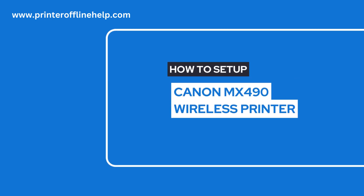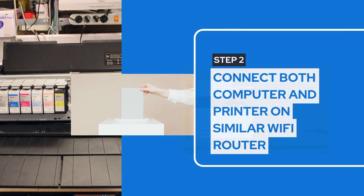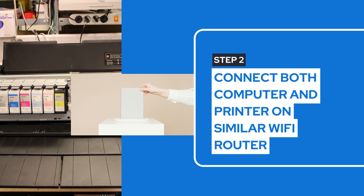Steps to connect Canon MX490 printer on wireless network. Apply the process on your printer model. Make sure printer and computer are connected on the same Wi-Fi router.